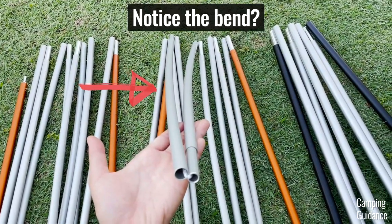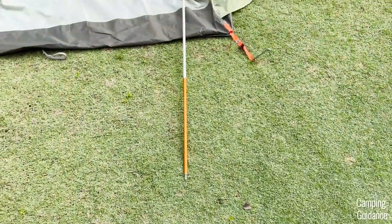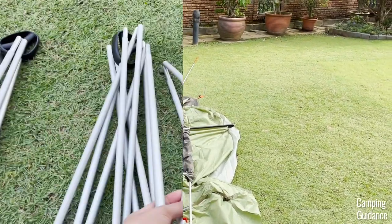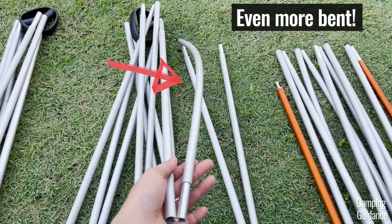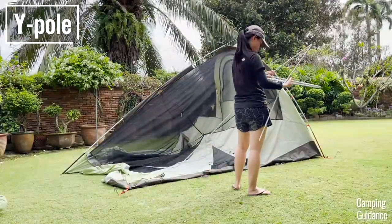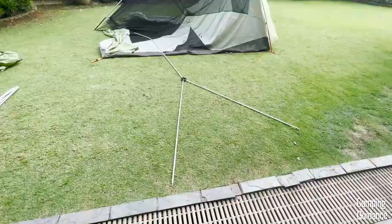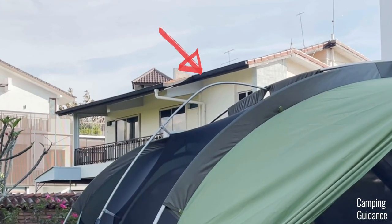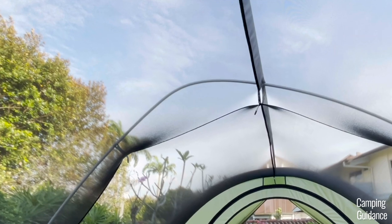All five poles of this tent are made of aluminum — regular aluminum, not high-quality DAC. Unfortunately, after a few campouts with my Wonderland 6, two out of five of my poles bent quite a bit. One is the orange pole for the sides, bent quite a bit at one end. The other is my Y-shaped pole, with the end bent quite a bit as well. This is just from using it in my yard, and I don't even camp a lot in strong winds or crazy weather.